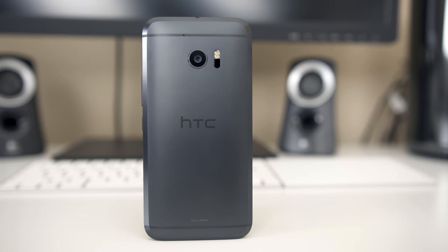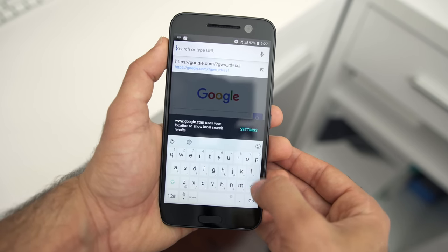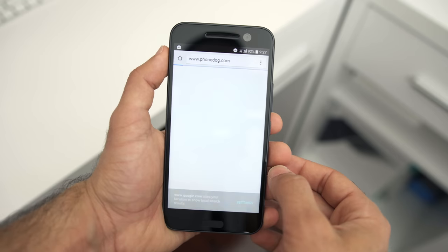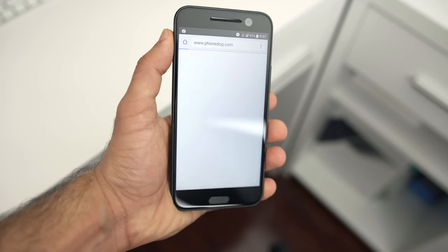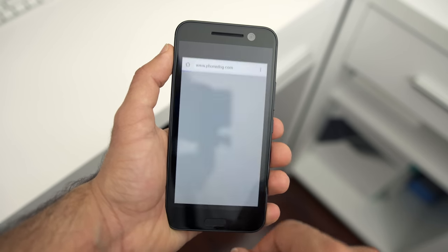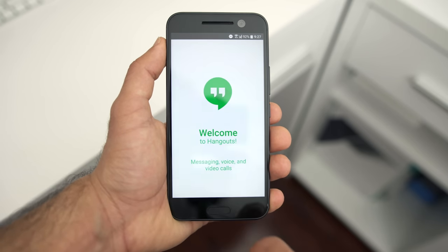We'll definitely have to investigate the camera for ourselves. Software wise, the HTC 10 is rocking Android 6.0.1 Marshmallow and the latest version of Sense UI. The cool thing about this iteration of HTC Sense is they've worked directly with Google to basically remove all the bloatware from HTC that's been duplicated by Google — so if you have a Google Calendar and an HTC Calendar, the HTC Calendar is automatically uninstalled. From first glance, the software is absolutely polished and really reminds me of stock Android, but we'll see how it performs in the next couple of days and I'll report back in the full review.